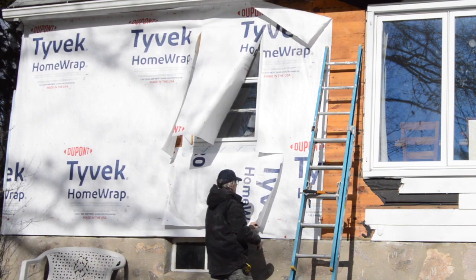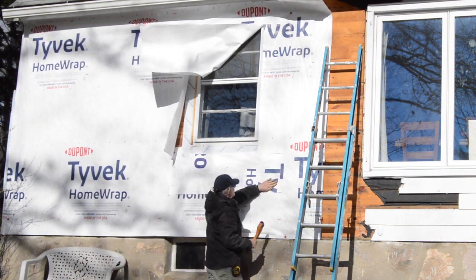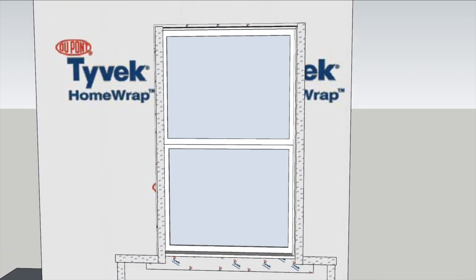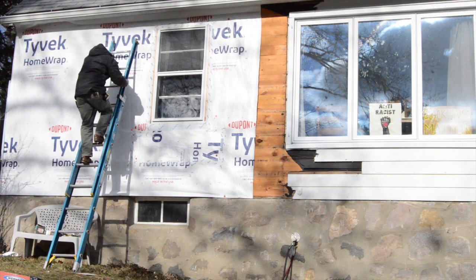Last time on PTC at Home, I retrofitted Tyvek on the walls that had existing windows. This included an apron at the bottom taped to the Tyvek, and the Tyvek sealed to the window flashing. That makes layer one of the exterior air barrier system.